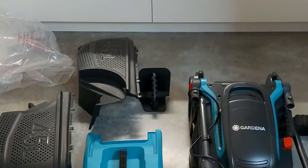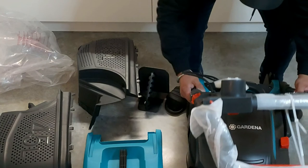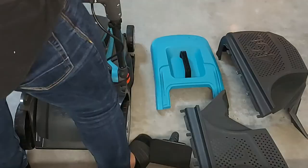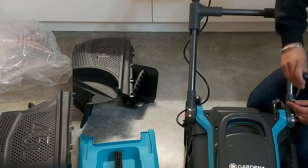We install the telescopic foldable handles. This makes it easy to use the lawnmower for many people of different heights. First, you slide the handles into the small tubes. These are provided with pre-drilled holes where you can easily screw it in after sliding the handle tube.